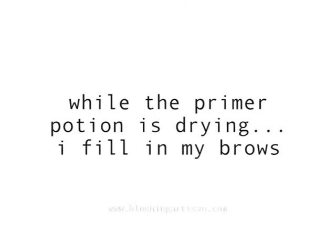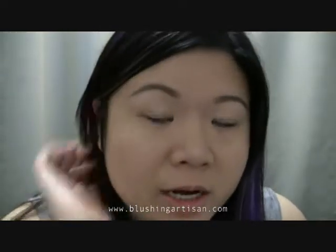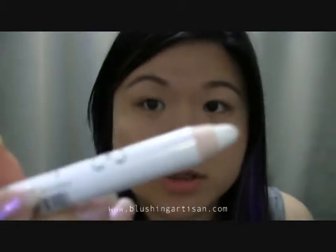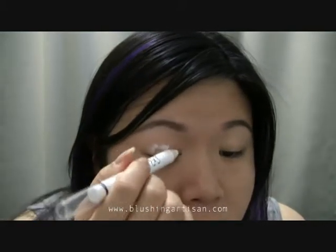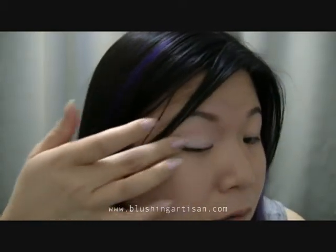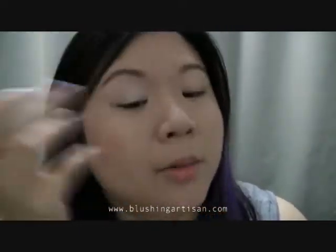I'm priming my eyes with the Urban Decay Primer Potion. I already have it on the lids — set for about five minutes. Now I'm going to go in with the NYX Jumbo Eye Pencil in Milk, which is just a white. I'll put this all over my eye and blend it out with my finger. You could always use a brush for this, but I like using my finger because the warmth of my hand kind of melts it a little bit and makes it easier to blend.